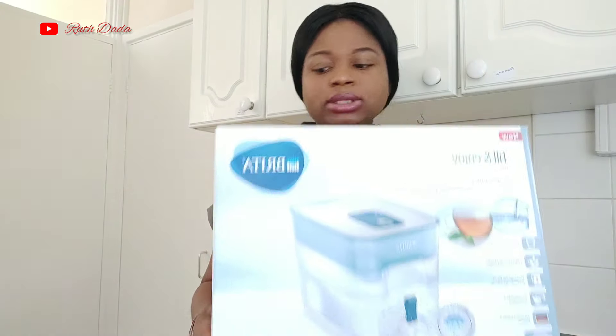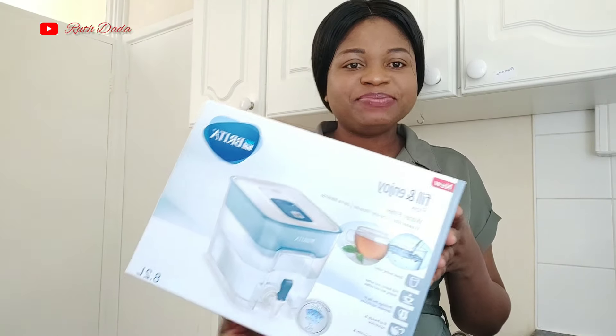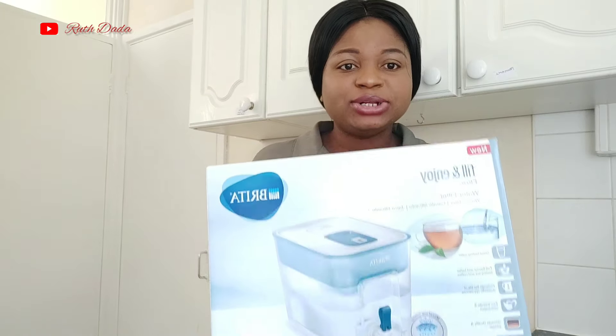In today's video I'm going to be unboxing this special water filter. This is a Brita water filter and I'm going to be doing a review of it. Join me and enjoy this video while I unbox this package.